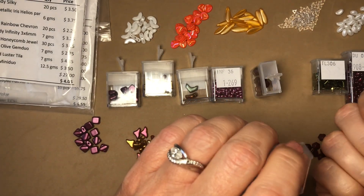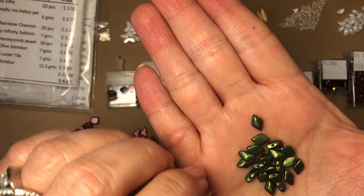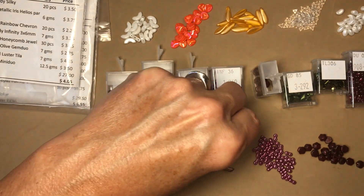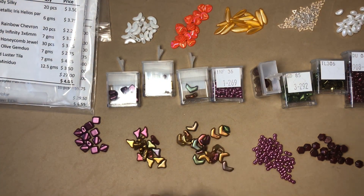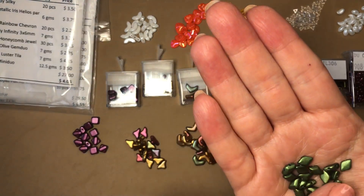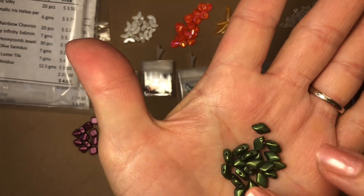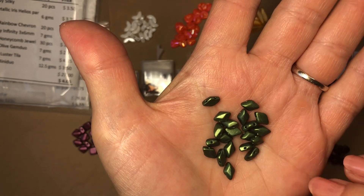Next is gold shine dark olive gem duo, seven grams. These are really pretty — they would go well in between these two. It's almost like Legos, that's what they remind me of — just a little more expensive and better-made Legos — but the way you put all the little pieces together. These are so pretty.